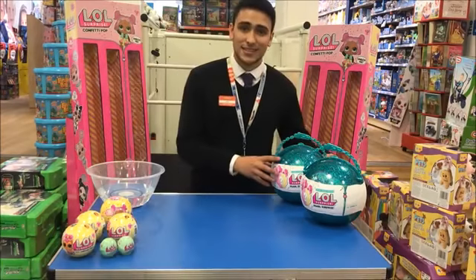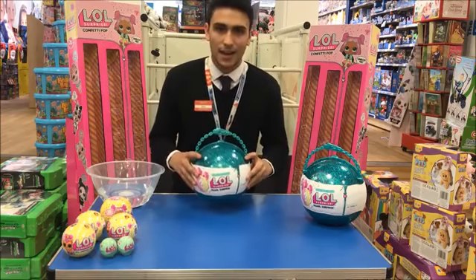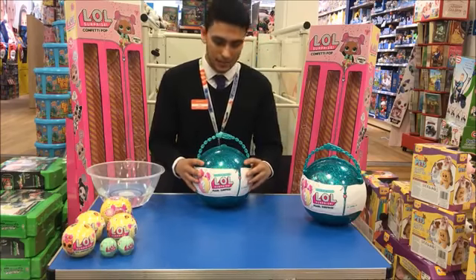Hi guys, my name is Aaron. I work at The Entertainer in Amersham and I'm here today to talk to you about the brand new LOL Pearl, which has just arrived with us this morning and we should be shipping it out to you within the next few days.